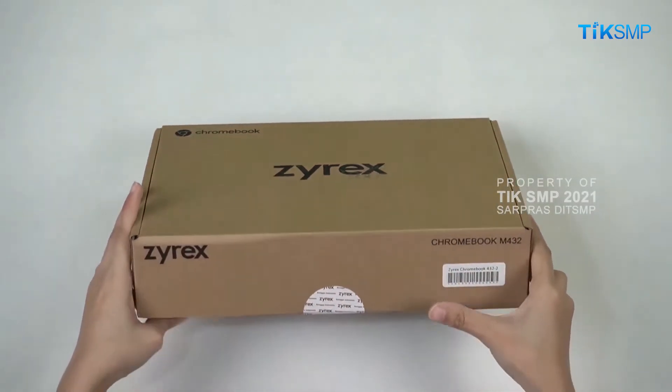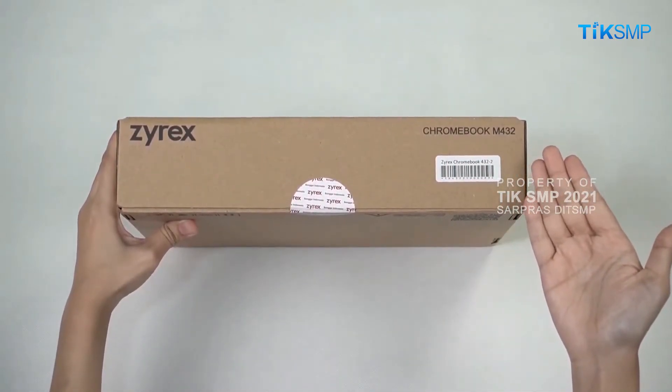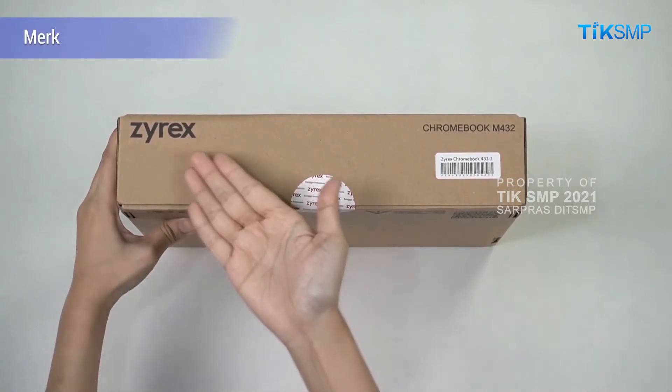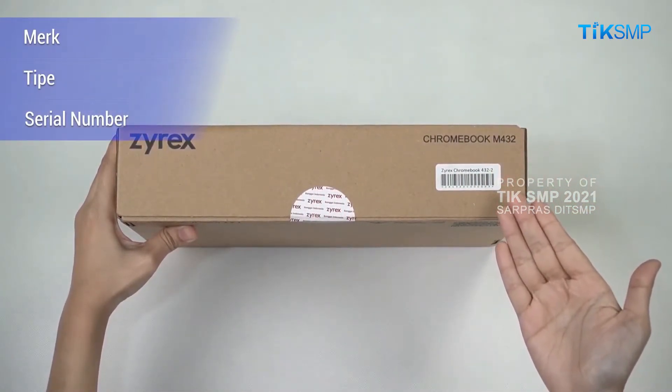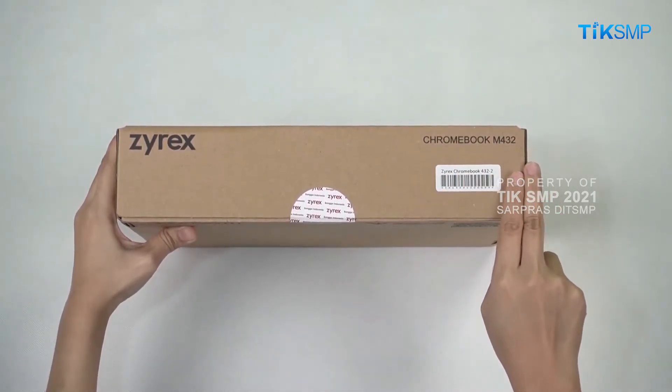Periksa label informasi produk pada kemasan yang berisi merek, tipe, dan serial number. Pastikan label tidak rusak atau sobek.